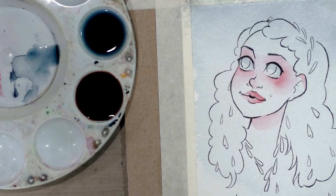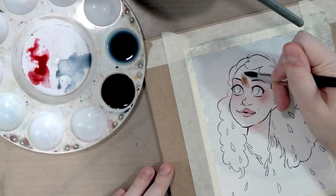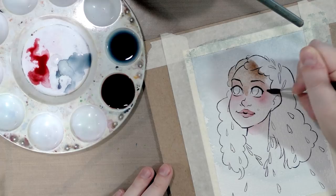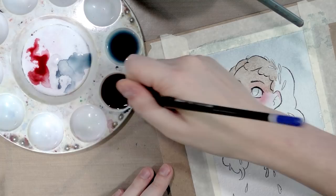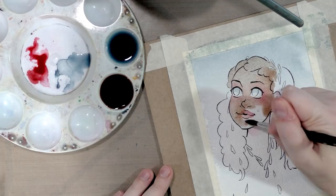Now that that's dry, we can finally start applying the first skin layer. You want to mix it up, especially if it's been sitting for a few minutes, because some of these colors will settle out. When I do Naomi, I paint the first layer of her hair and skin at the same time — that also helps tie everything together. I pretty much do a basic fill. This is a nice light color that will dry even lighter, so it's perfect for highlights.